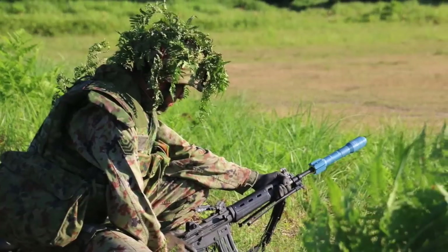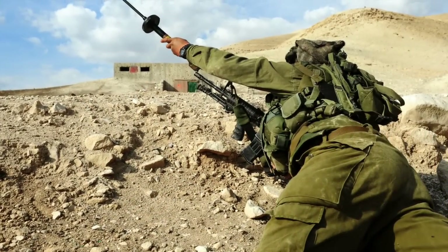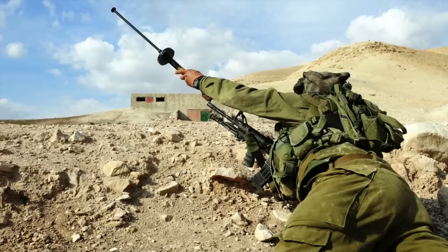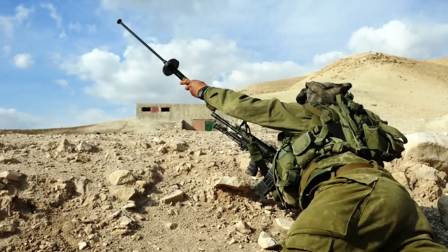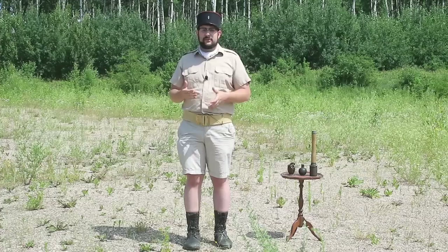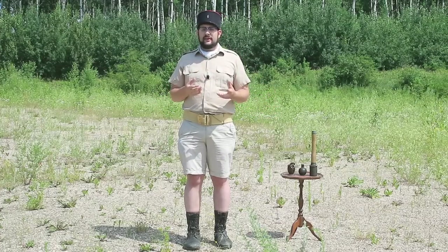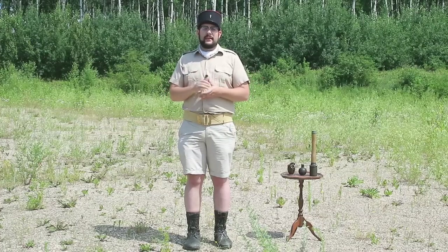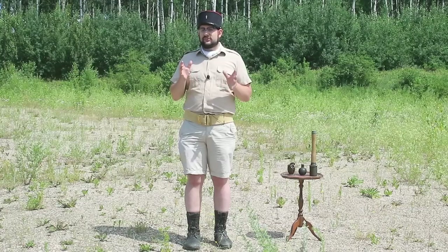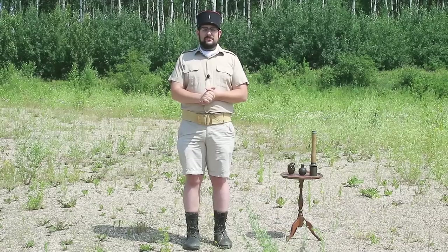The spigot grenade never really died though, and today we're seeing something of a renaissance. The Japanese have the Number Six that they use on their rifle. The Israelis have the Simon door-breaching grenade, which fits over a regular rifle barrel and has a standoff fuse so it detonates just before a door, blowing it down. A couple of other countries are starting to adopt newer ones because they're more flexible — with a spigot grenade you can have any sort of warhead, not limited by the diameter of a discharger cup. So more limited use than before, but still a place on the modern battlefield for the spigot rifle grenade.